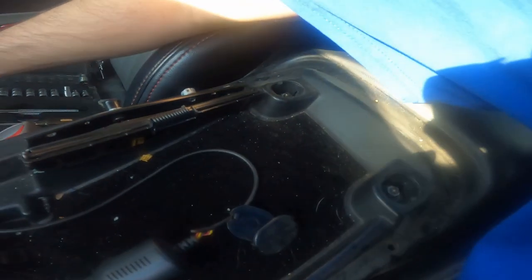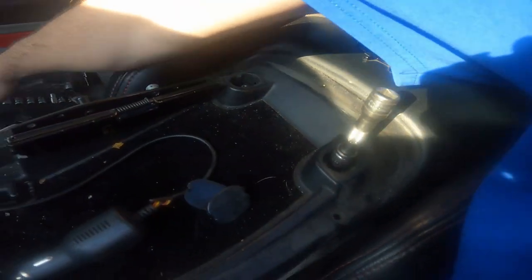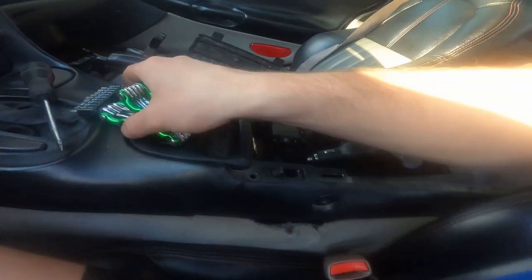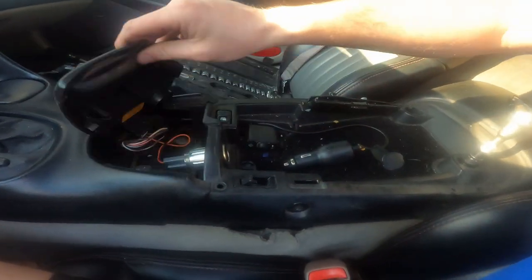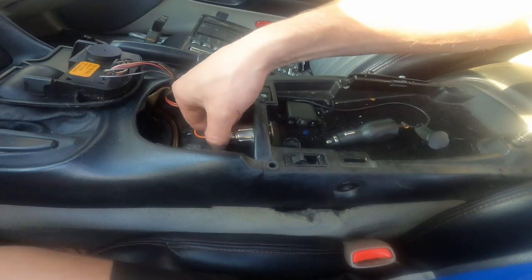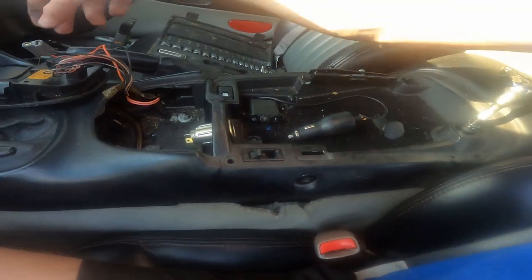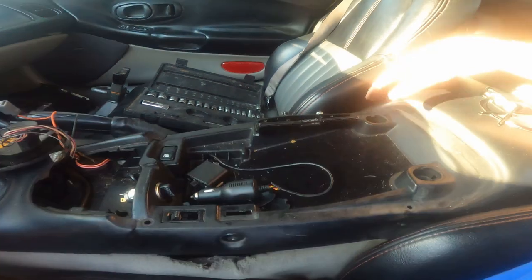Then we need a 10 millimeter socket with an extension, drop that in there, grab our wrench, and loosen these two bolts. Move the torx bits to the side, then pop this cover off — which reveals two more 10 millimeter bolts. We'll also want to unplug this plug here. Once that's out of the way, take all four of those bolts off and we'll get to the next step.